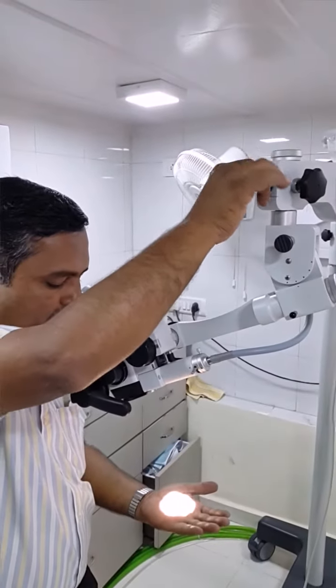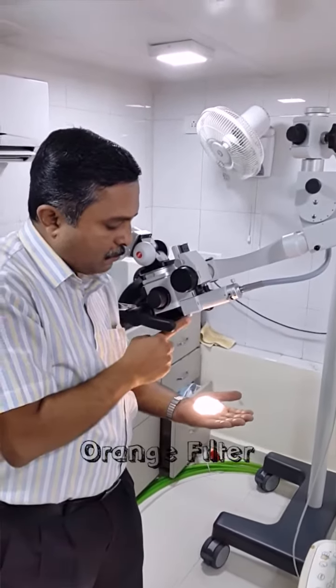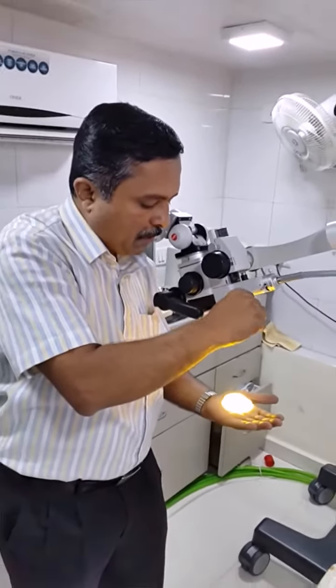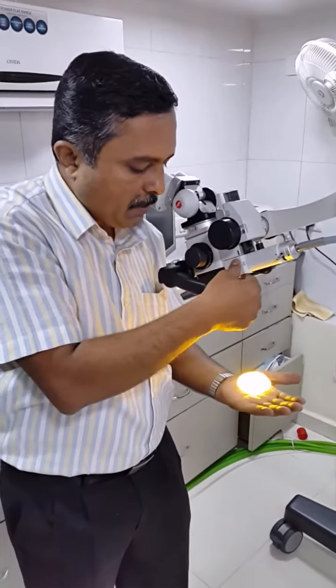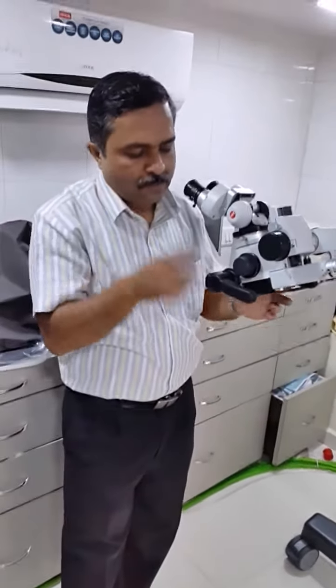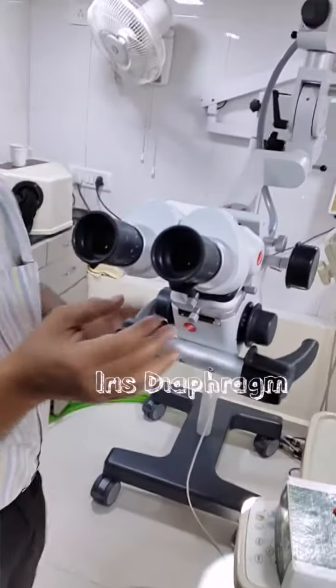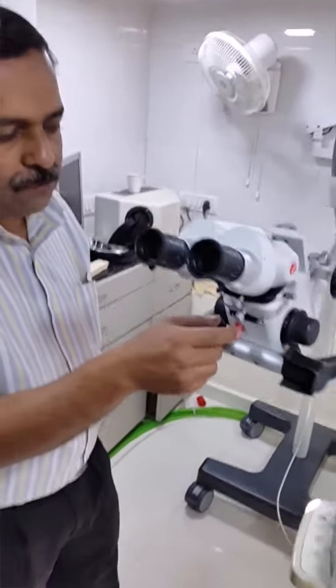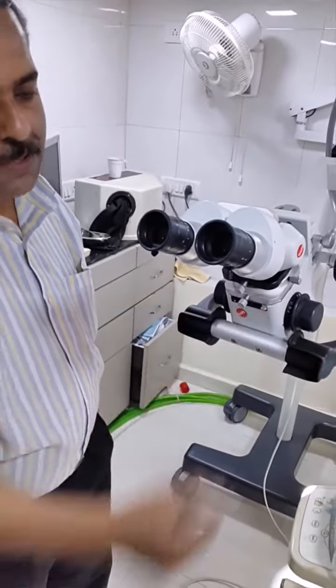Here is the illumination intensity control knob. This small piece is an orange filter. If you want to activate it, you can take it to 90 degrees — it has only a 90-degree movement, and this is the normal position. Five-step magnification is there. This is the iris mechanism: during any deep procedure, you can adjust the depth of focus by adjusting this iris knob. In normal position it is to be at the higher side — bigger aperture.